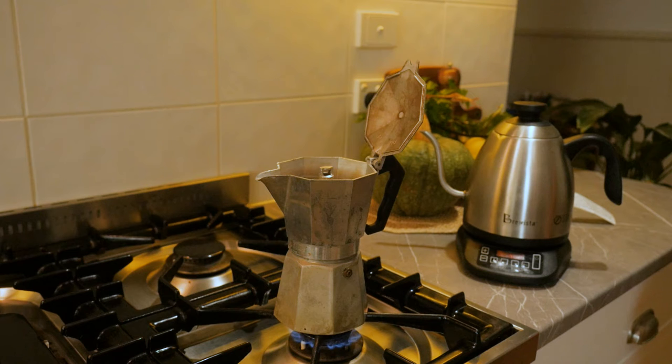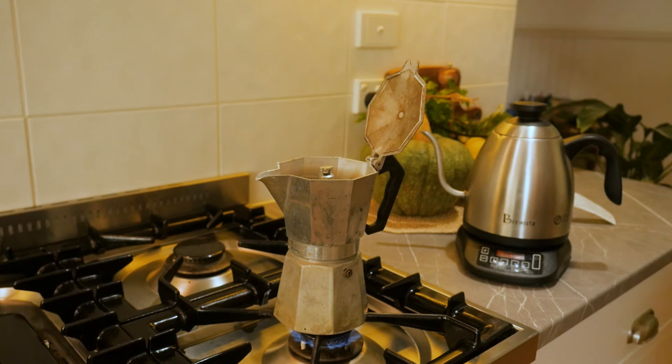Hopefully straight out of the box, your Moka Express will look a little fresher than this one, which was an excellent op shop find by my wife. Just be patient with it because it takes a few minutes. You can start to hear the steam hissing as it comes up to the grind bed.